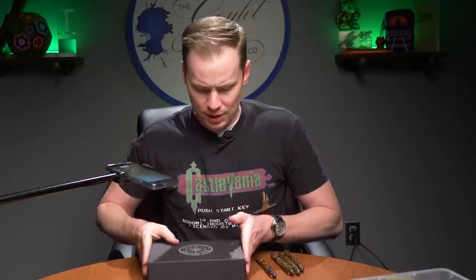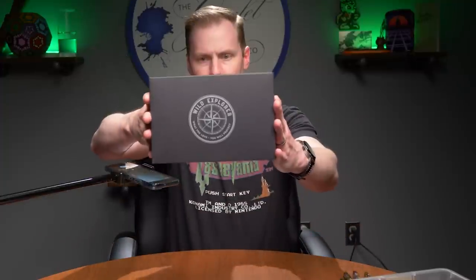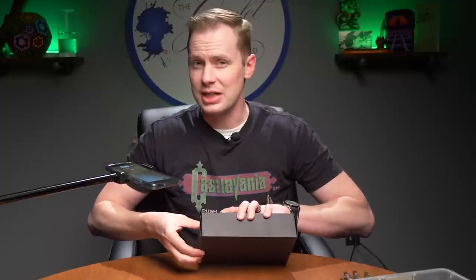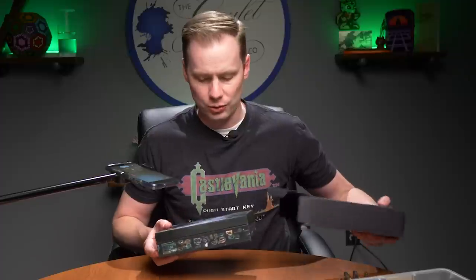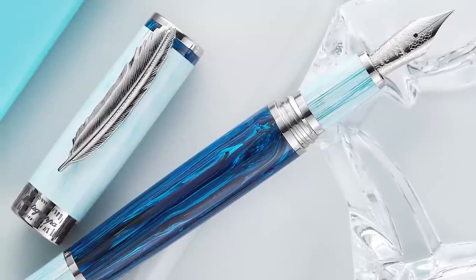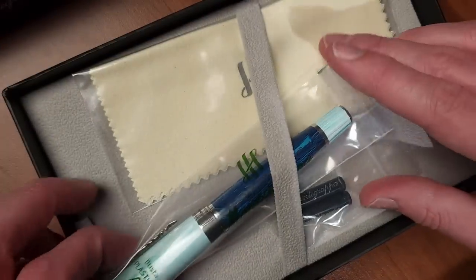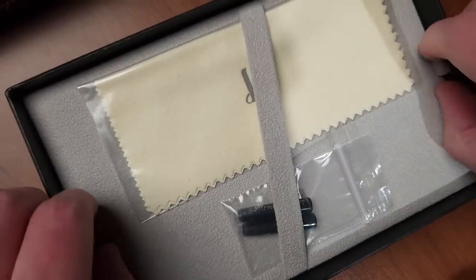This one is interesting — the Montegrappa Wild Explorer Arctic. This bad boy is $990. It is a collaboration between Montegrappa and Project Wild. Project Wild is responsible for some very stunning wildlife photography, and we get to see some of that in this box. First off, we've got the pen itself, and also two ink cartridges and a polishing cloth.